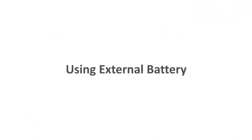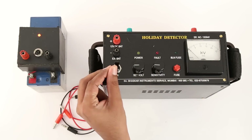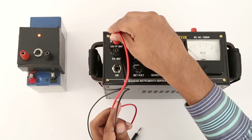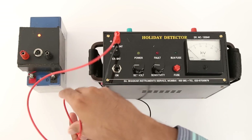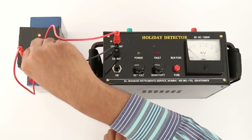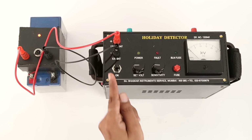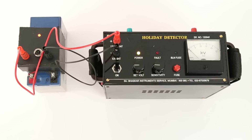Using external battery: The power-on switch has three positions — A: power on external battery, B: power off, C: power on internal battery. Connect the external battery — 12V DC, any automobile battery of more than 4 Ah. Switch on the instrument by moving the switch to position A, that is power on external battery.